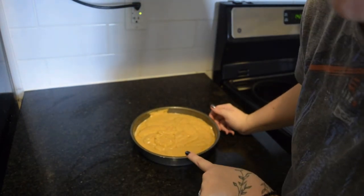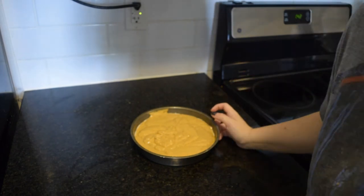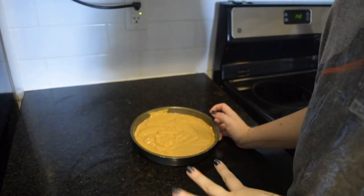Here is the cake ready to go into the oven. I've got the oven set to 350, so I'm just going to pop it in for about 20 minutes.